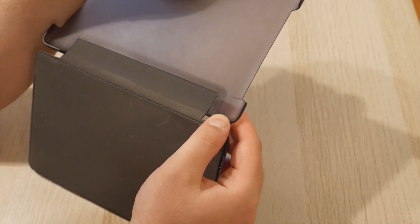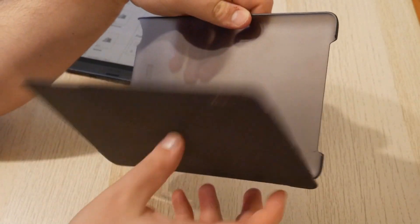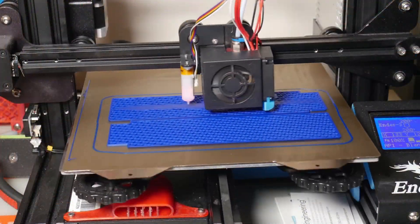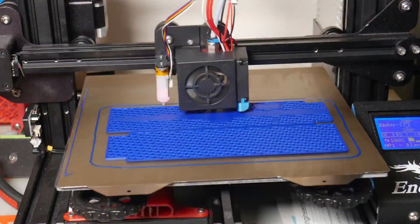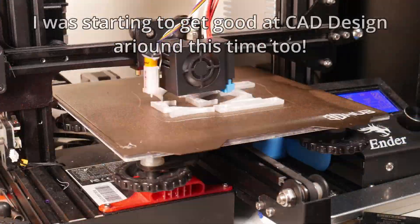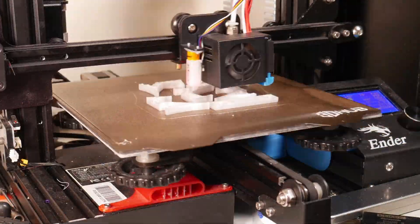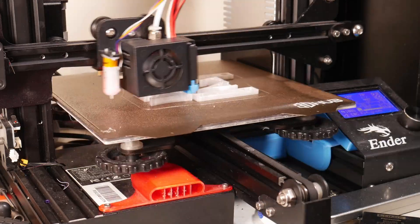$50 for a case that will start to self-destruct did not sound like a good investment to me. At that price, I might as well 3D print my own case. And that got me thinking — why couldn't I 3D print a new case for both myself and my wife?